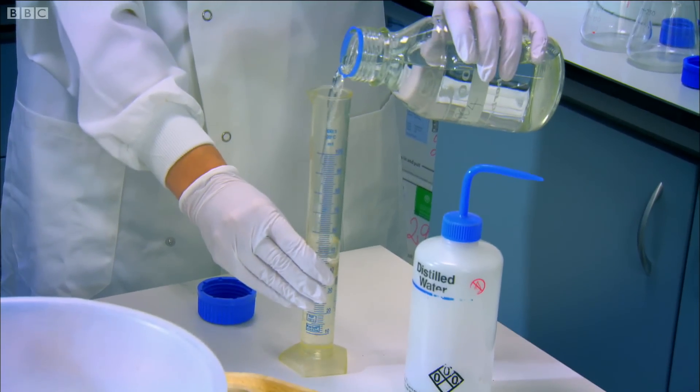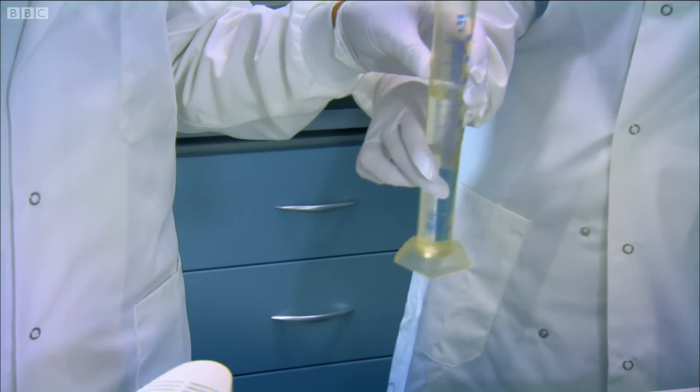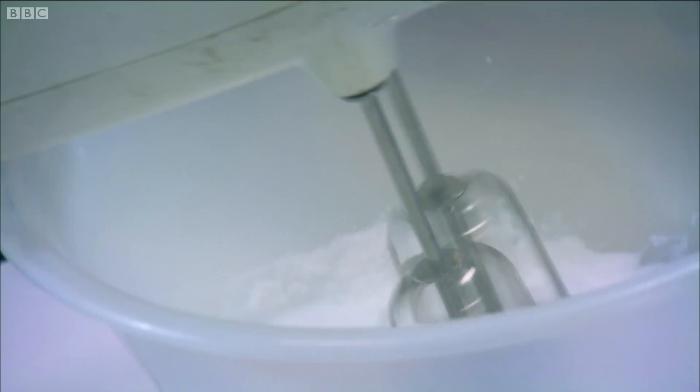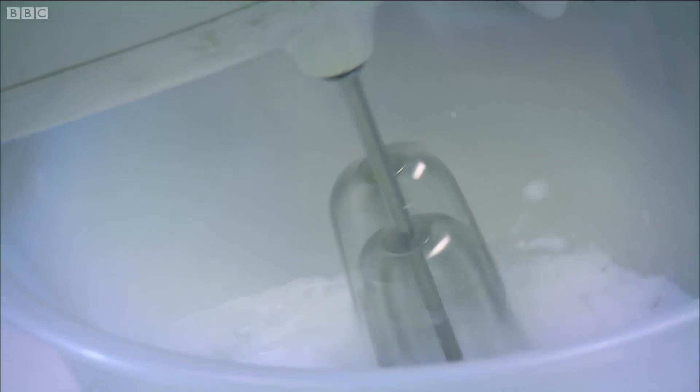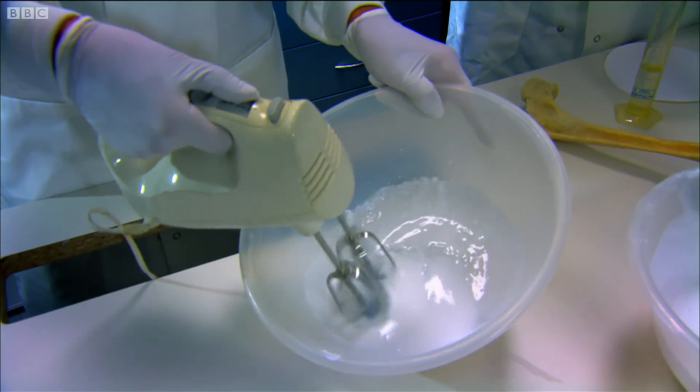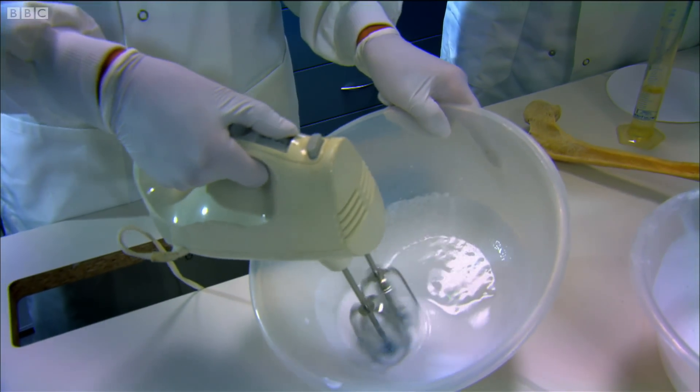Pure water — so just a bit of pure water. Do you want to pour that in? Go on then. Now if you can give that a mix together with a whisk. I'm after a thick foam, but all my whisking is pointless so far, and that's where the magic ingredient comes in.